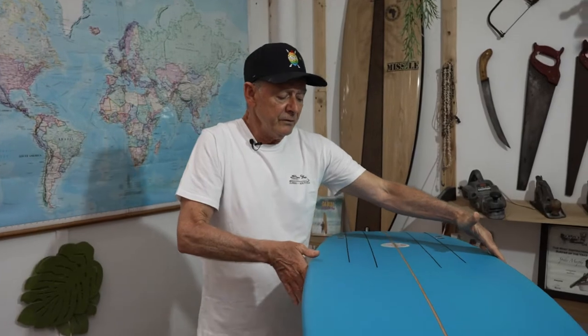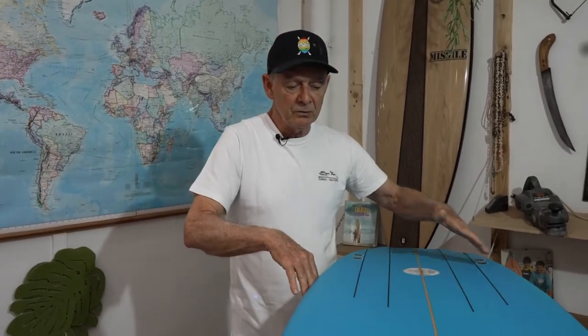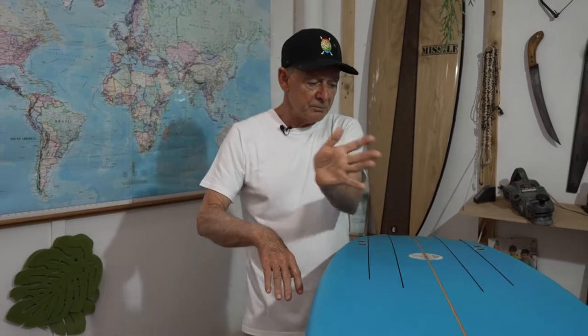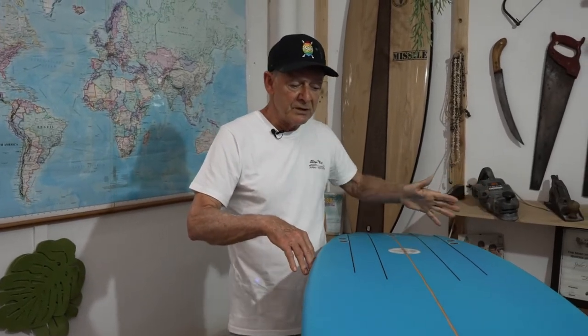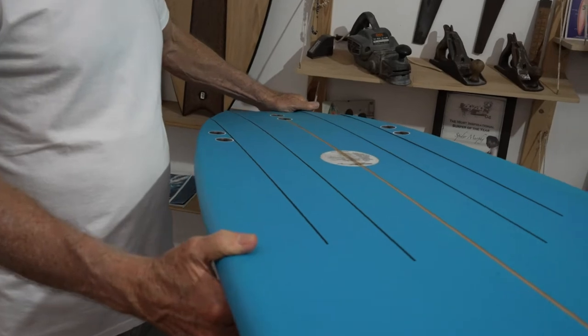This is our fish bomb model and this really suits point breaks and fast breaks, because it's very parallel around this area here and then it gets really curvy in the tail. So we actually get the speed, and you can really turn it back and do your maneuvers nice and smooth, and also instant as well. It's got the swallow tail to give you a good grip on your turns.